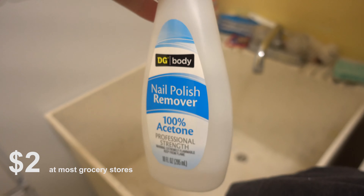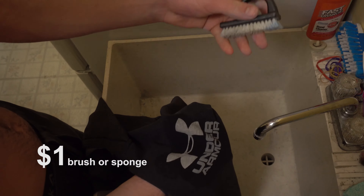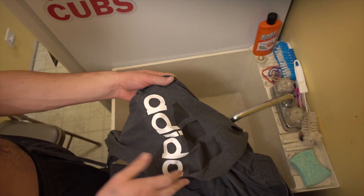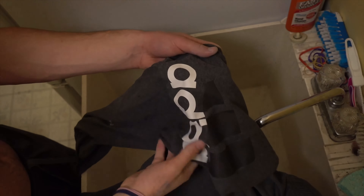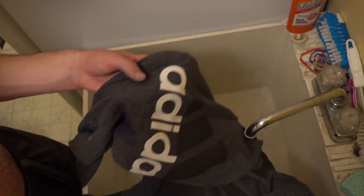Removing the screen printing from clothing is surprisingly easy. All you need is a bottle of acetone, also known as nail polish remover, and something to scrub with. If you're worried acetone will damage your clothes, test a few drops in the corner of the garment to see if there's any effect. Personally, I've never had a problem with any type of fabric.